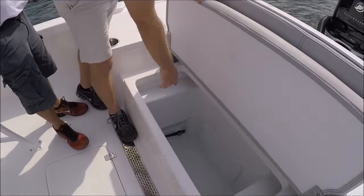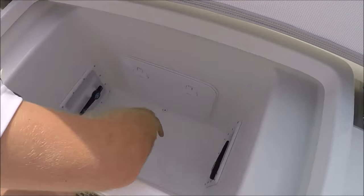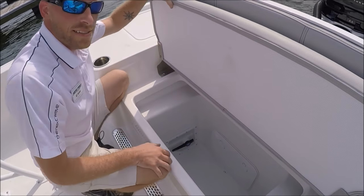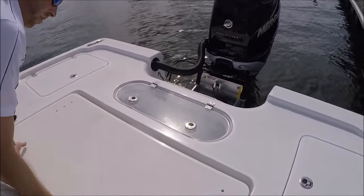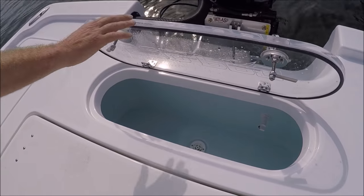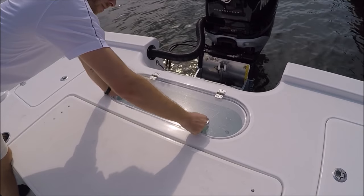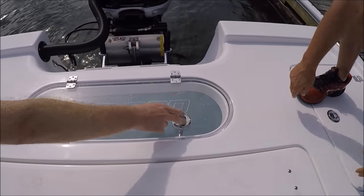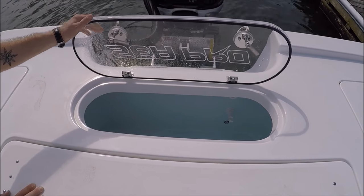This is where you drain your front live well — it drains here and goes out to the manifold. This is the rear pressurized live well, which also drains here to the manifold, so it's easy access — no unscrewing stuff in the back. The rear pressurized live well is the exact same setup as the front — I think that's 30 gallons — so you've got 60 gallons of live well on this boat. We'll have friction hinges and compression latches on it, and it stays wherever you leave it — it doesn't flop around.